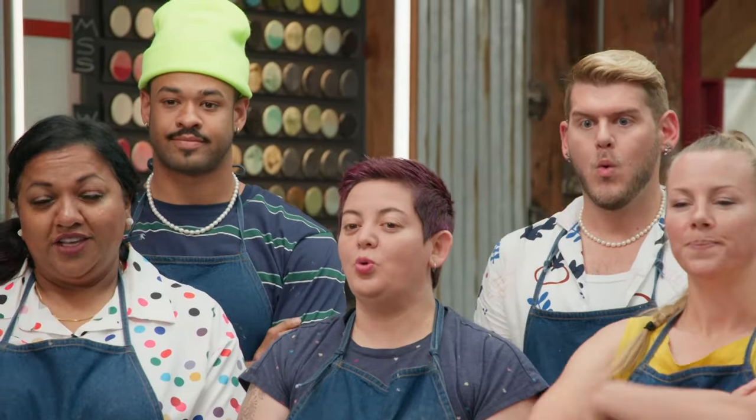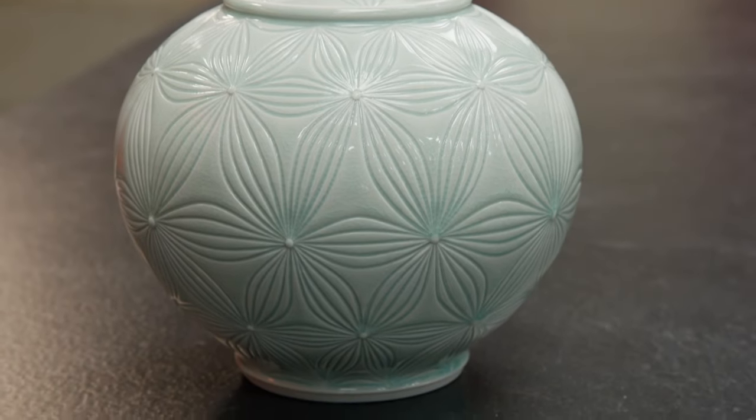A covered urn in porcelain. This is one of my signature pieces that I'm most known for, and I'm going to show you how to make it.